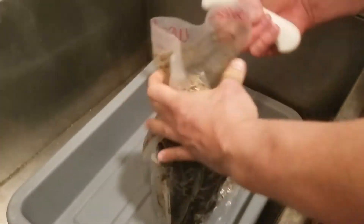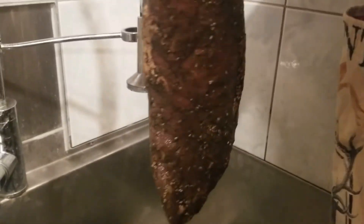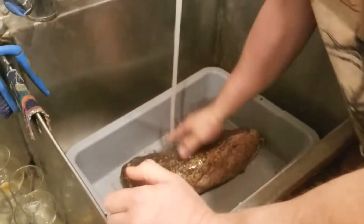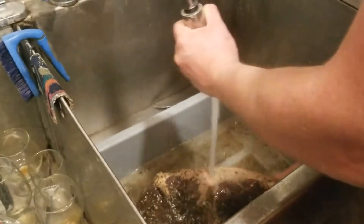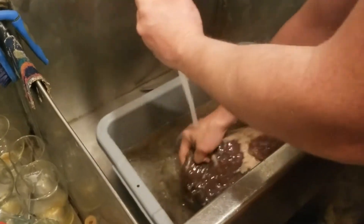The adventure with the bresaola continues — it's actually been five and a half weeks since I started. Life got in the way, but everything looks awesome inside. The smell when opening the bag is incredible — so much aroma from the spices. I can only hope all of that translates into amazing flavor. I'm doing a quick rinse to clean it up and get most of the chunks of spices off.